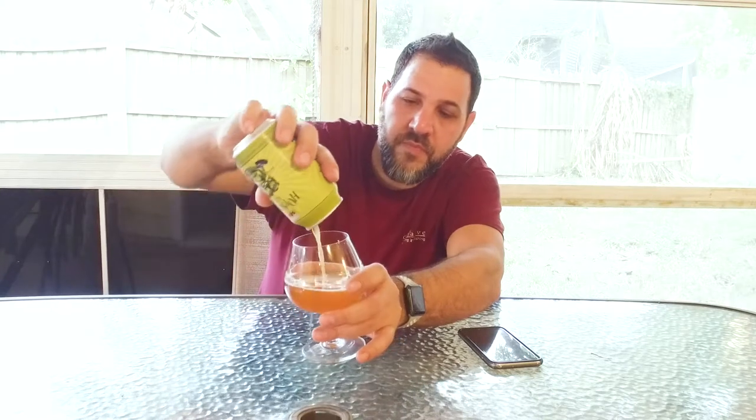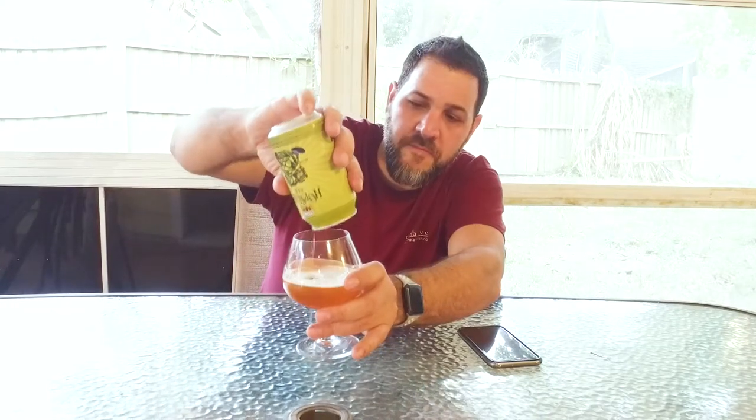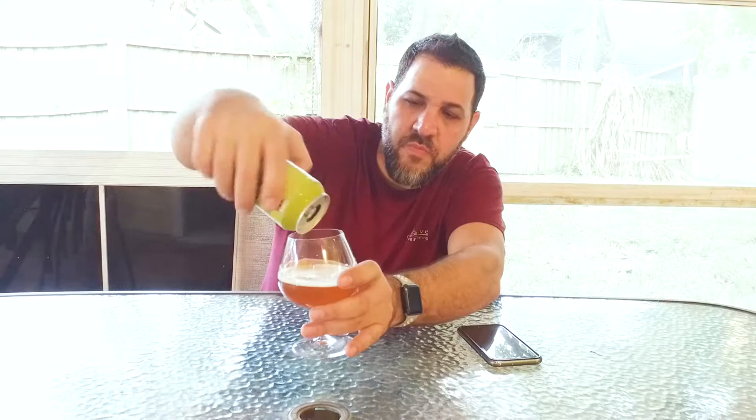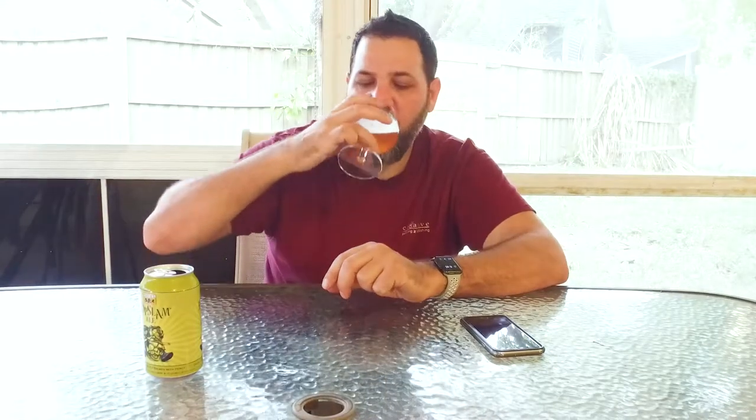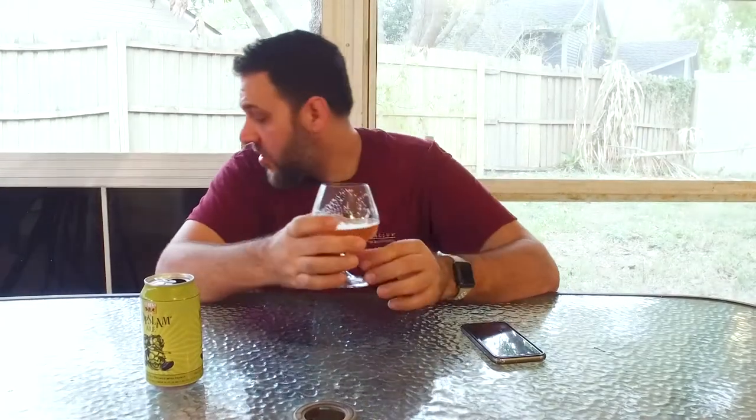Let's pour the rest of this in here. Great color, a little cloudy — not as clear as some of the other beers. Not really as much lacing either. A lot of IPAs have a lot of lacing, but this doesn't have quite as much.